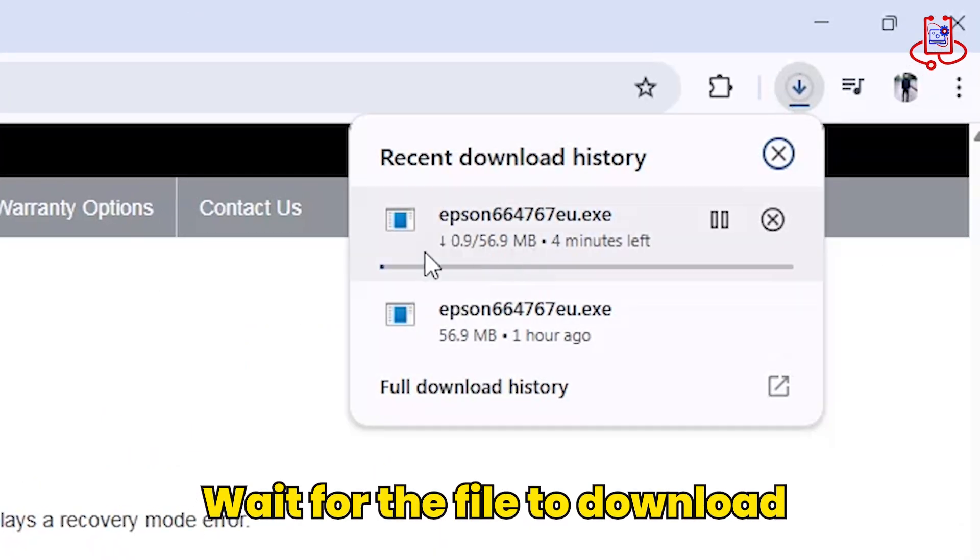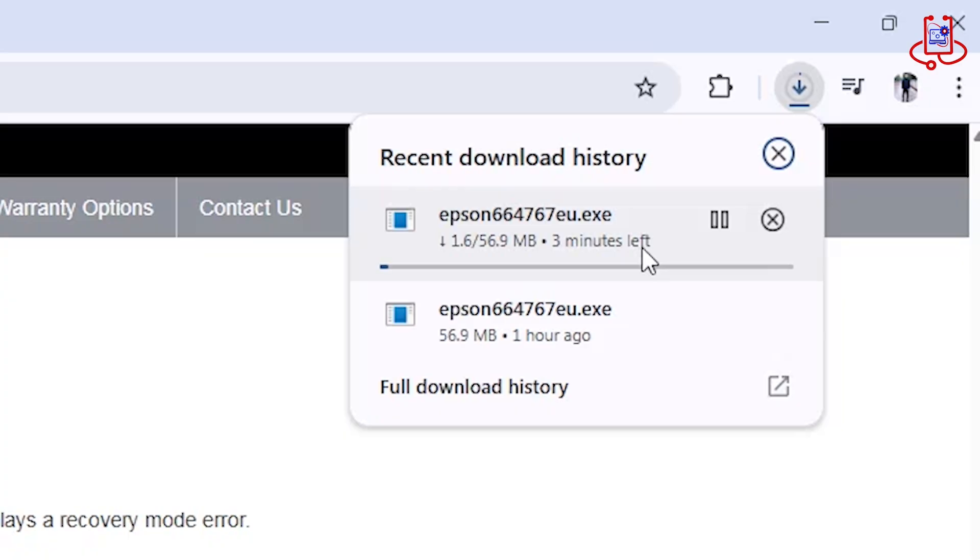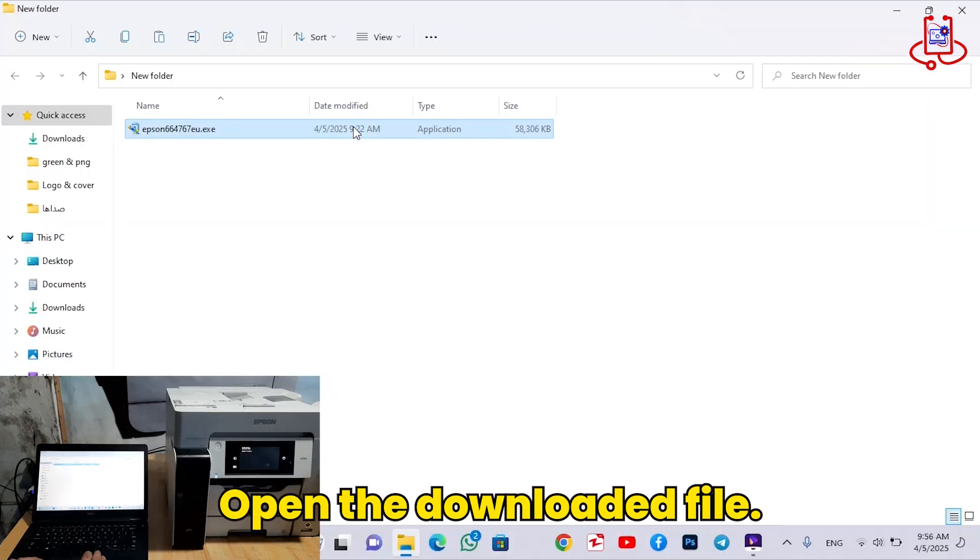Now wait for the firmware file to download. Then open the downloaded file.